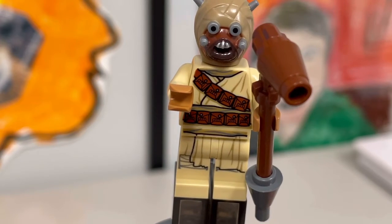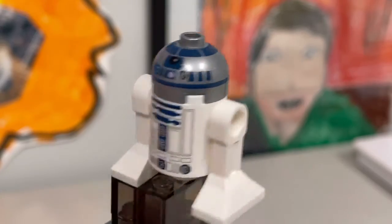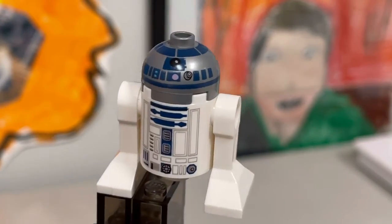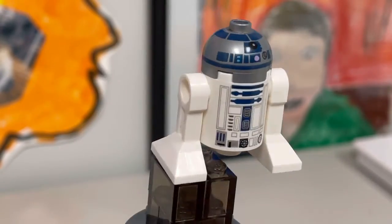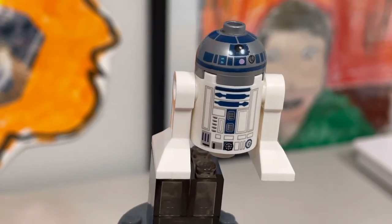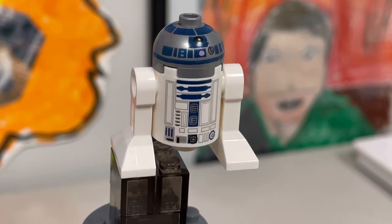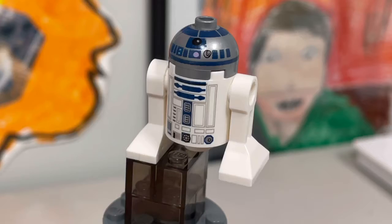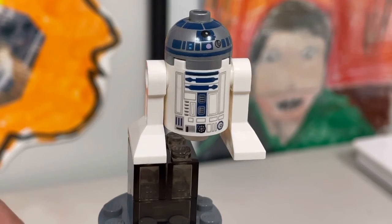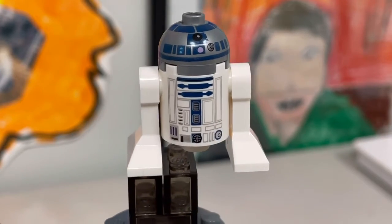Now on to R2-D2 — I call him an astromech rather than a minifigure, but let's call him one. The R2-D2 figure doesn't really change much over the years; they make small changes to the head and barely any to the torso. Comparing 2018 to 2020, you'd barely notice a difference. R2-D2 is a great minifigure, but they've been including him in so many sets that he's losing his coolness with each new release.